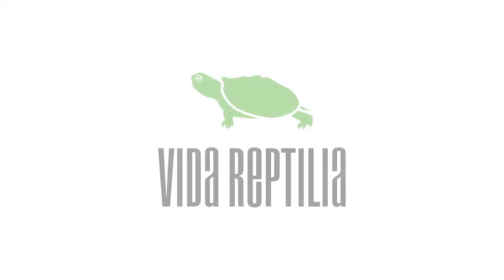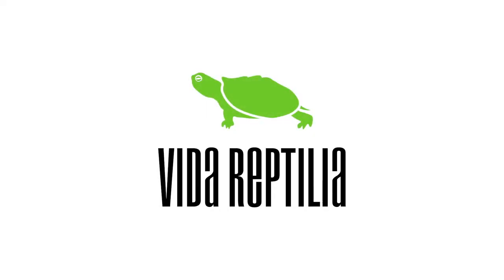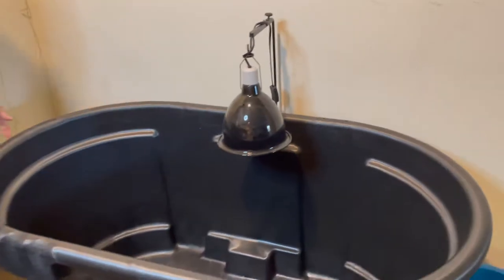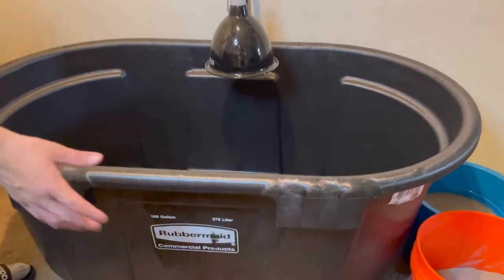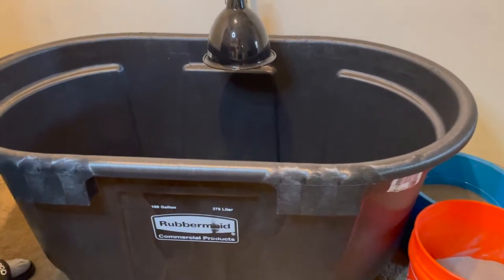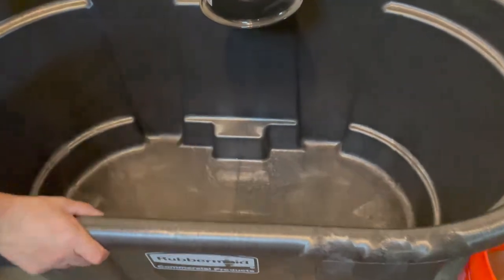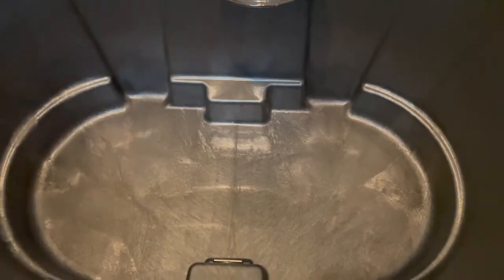In this video, we're going to be building a 100-gallon Rubbermaid turtle tub for our turtles and our cichlids. Stick around. We're finally doing the indoor turtle tub build. You guys saw our last turtle tub and it just wasn't cutting it, wasn't good enough, but now we got the good stuff — solid — and we're going to get this set up today.